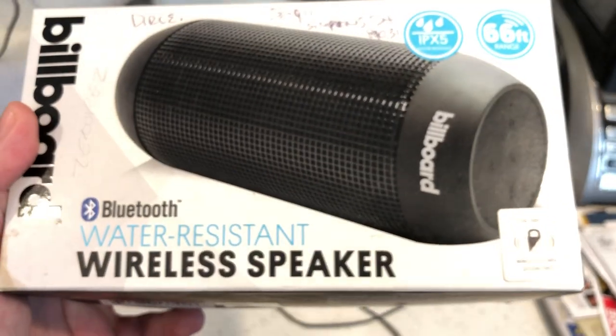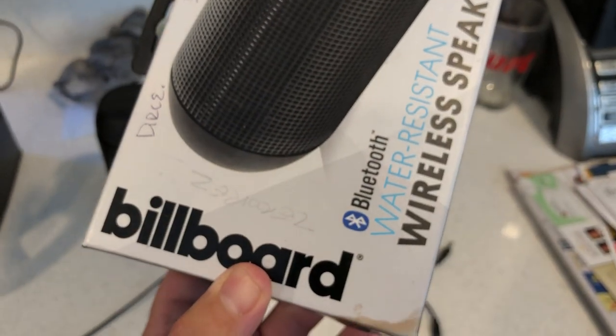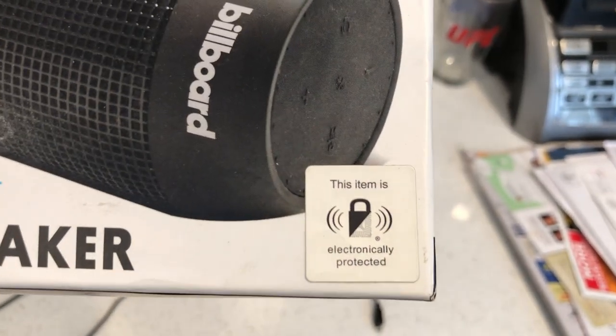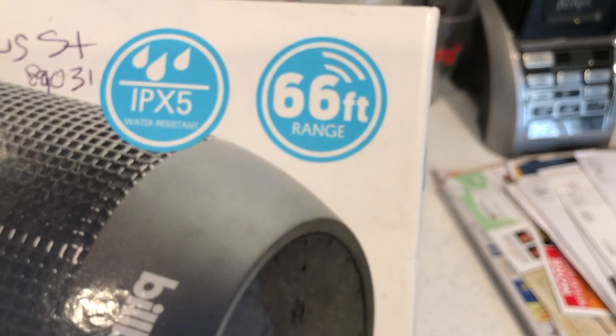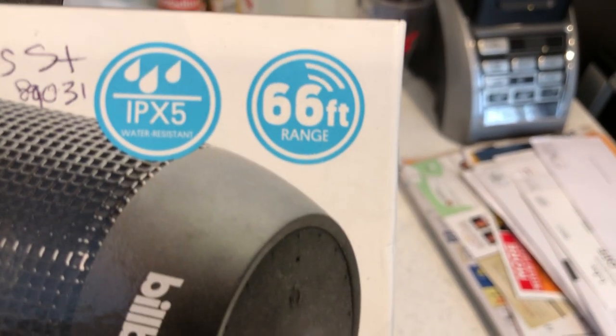Here's the box once again — water resistant Bluetooth, I believe it's Bluetooth 3.0. You've got the Billboard branding. This item was electronically protected at TJ Maxx when purchased. IPX5 water resistant.